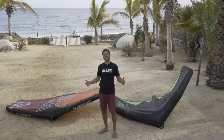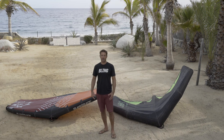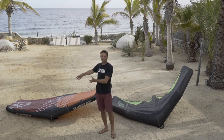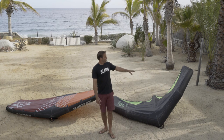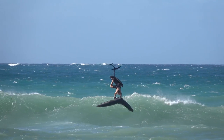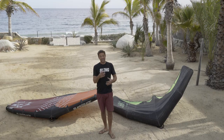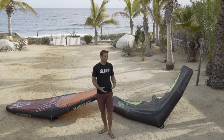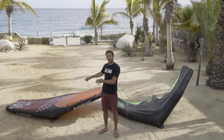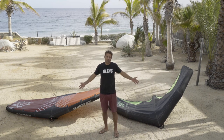Hey guys, I'm Wyatt Miller, Slingshot's brand manager for windsurfing and wingsurfing. I'm here to talk about the difference between the Slingwing V2 that we all know and love and the new Dart. The Dart is no secret — the Spencer brothers invented the backflip on it and kind of shook up the whole wing surfing world. I've been getting a ton of questions about whether the new Dart is going to make the V2 obsolete, and the answer is absolutely not.